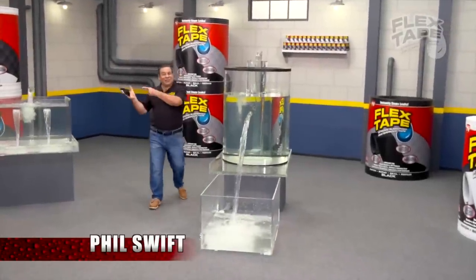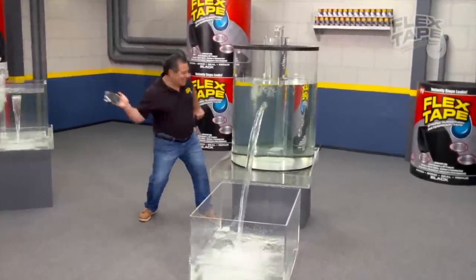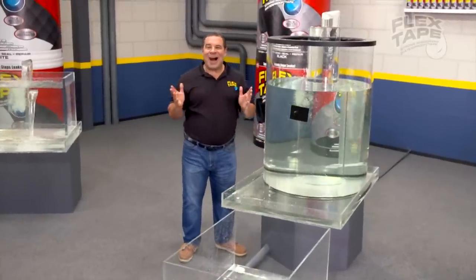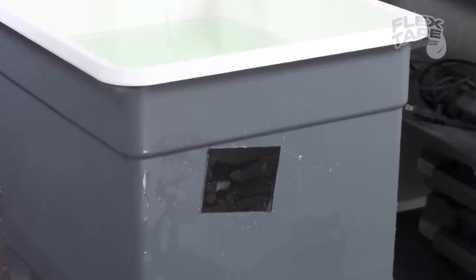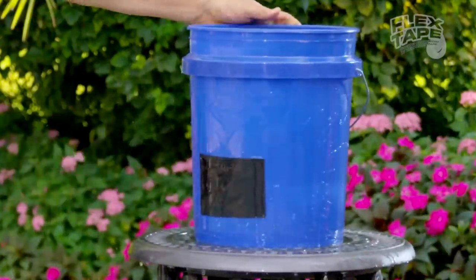Hi, Phil Swift here for Flex Tape, the super strong waterproof tape that can instantly patch, bond, seal and repair. Flex Tape is no ordinary tape. Its triple thick adhesive virtually welds itself to the surface, instantly stopping the toughest leaks.